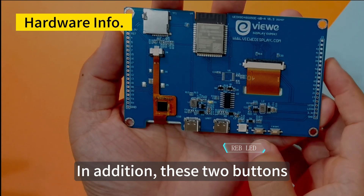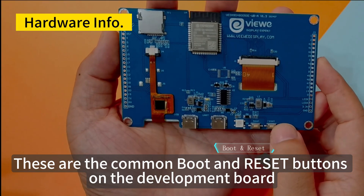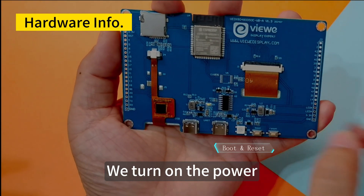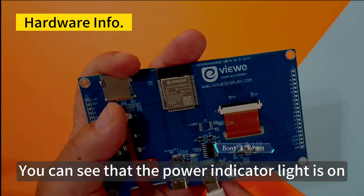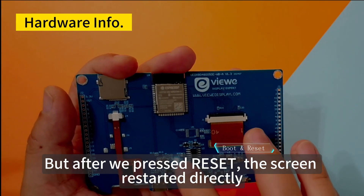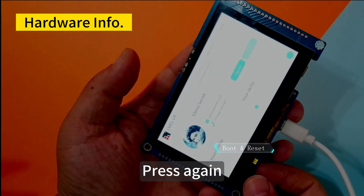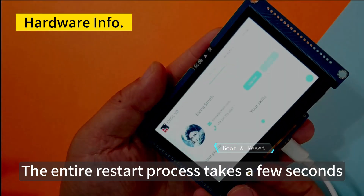There are also two buttons — these are the common boot and reset buttons on the development board. The reset button forces a direct restart. You can see that the power indicator light stays on when you press reset, but the screen restarts directly — it is equivalent to restarting the entire system. The entire restart process takes a few seconds.